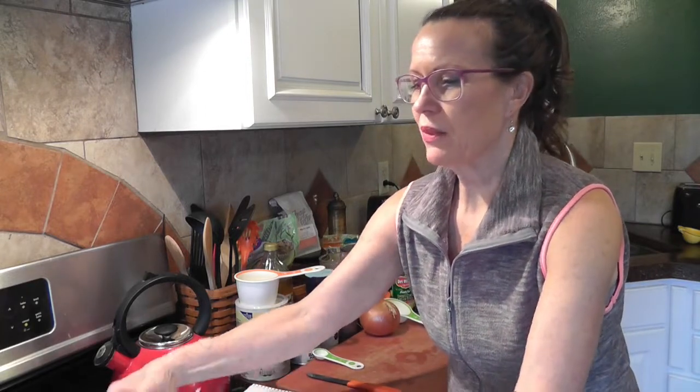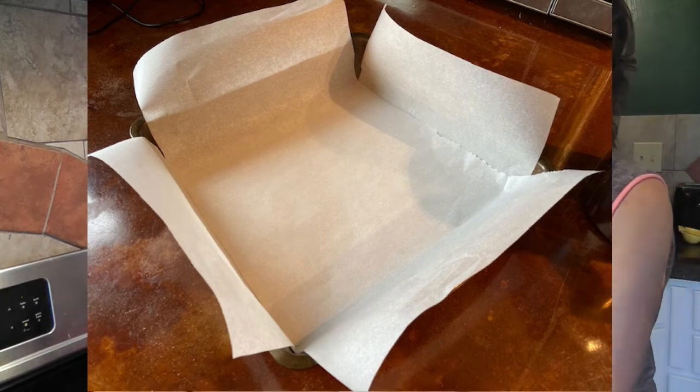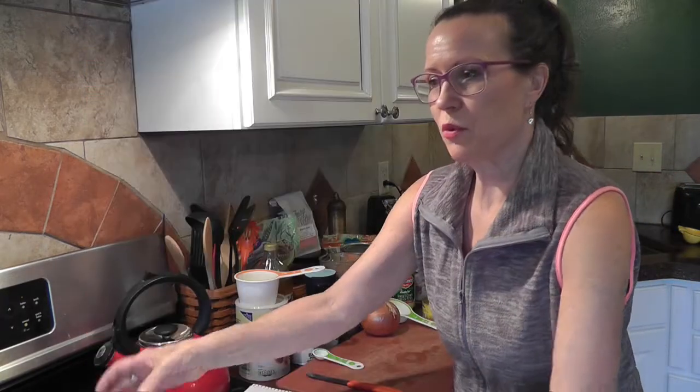I've already preheated my oven to 350, and I've got a 9x9 pan lined with parchment paper ready for when we get to that point.